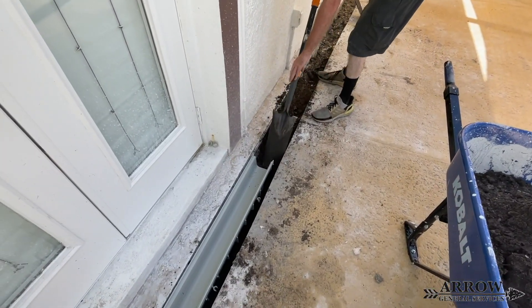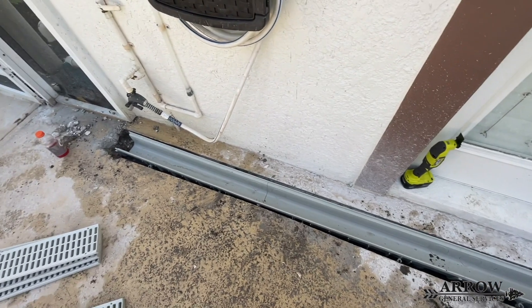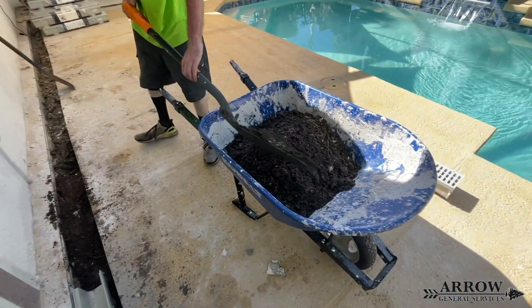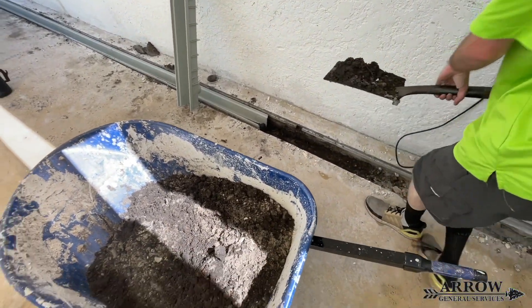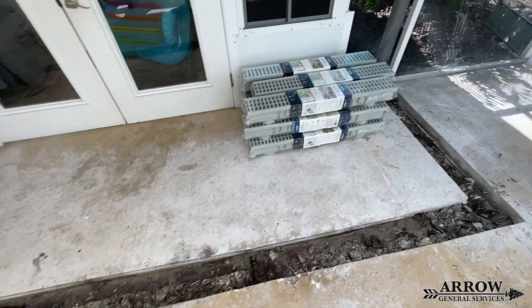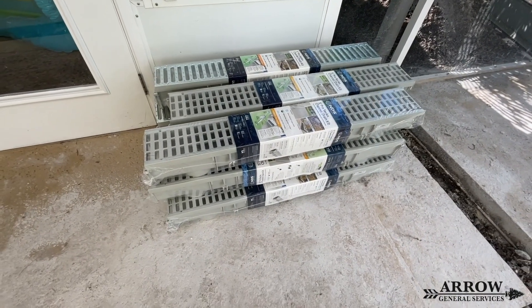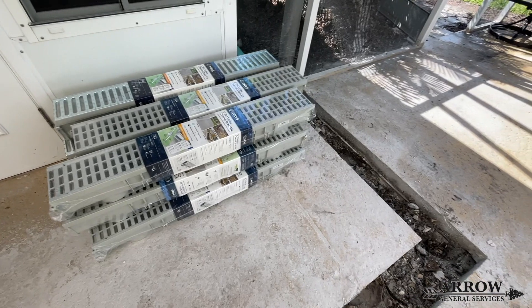The best way I have found to install channel drains is to level them as you go. Remember, installing channel drains is different than installing drain pipe — you're not putting a pitch on the channel drains. One, the run is just way too far to do that. Two, if you start installing a pitch, the channel drain is going to go down, and then your concrete is not going to look level up to the drain. So it's going to look off and it's not going to look right.